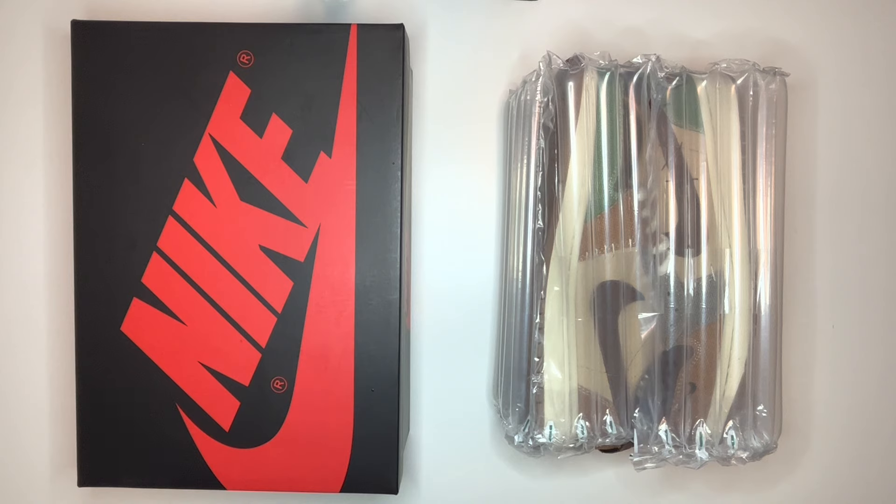Hi everyone and welcome back to the channel. Today I'm going to be reviewing a real and a fake pair of Nike Air Jordan 1 Lows in the Zion Williamson Voodoo colorway. I'll also be pointing out the differences between the two pairs so that when you're looking to buy a pair for yourself, hopefully you can avoid buying a fake pair with the belief that they're actually a real pair.